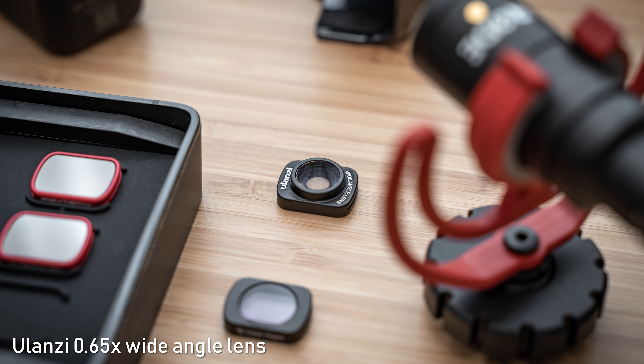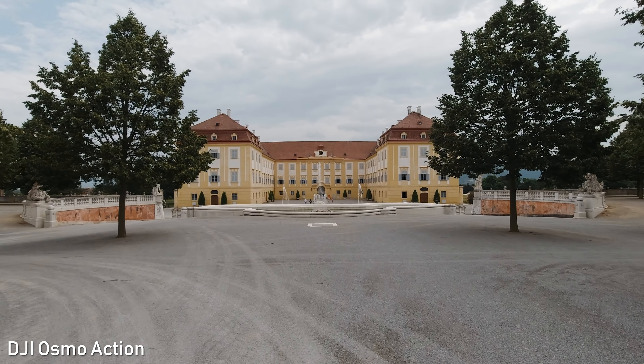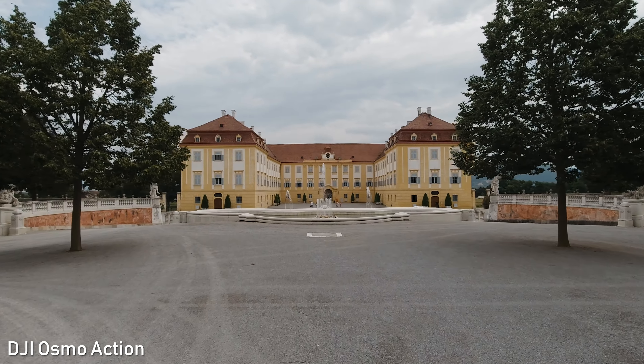The third difference is the method of stabilization. Osmo Pocket uses a gimbal, whereas Osmo Action uses electronic image stabilization. Electronic image stabilization only has one advantage, and that is the ability to stabilize the z-axis or the vertical axis. That is useful mainly for walking, although that is a difficult task so it is still visible.